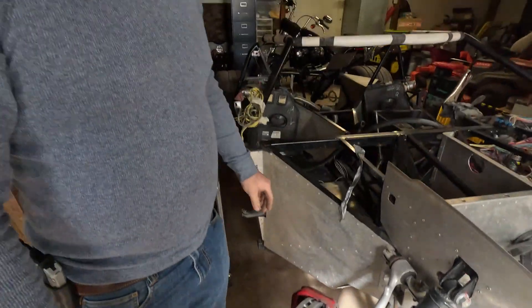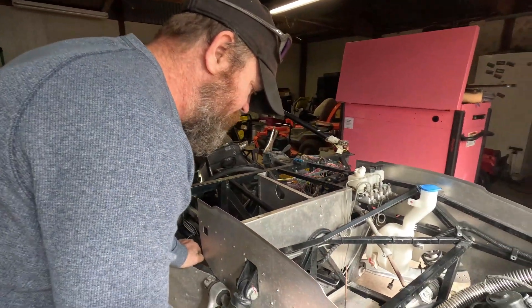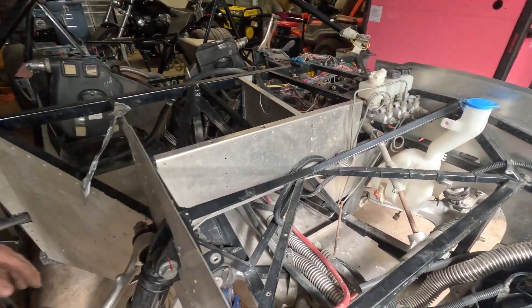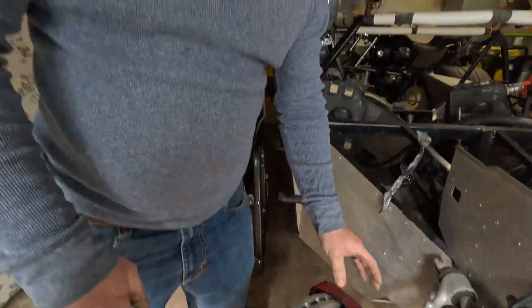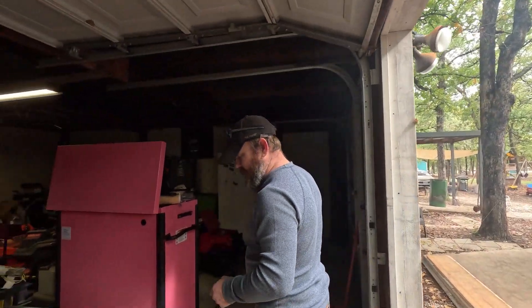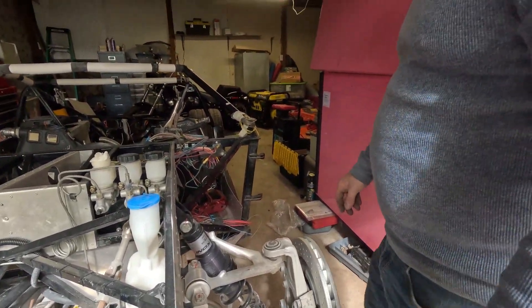We're going to clean these calipers up so they look nice, and get new boots for this rack — I've already found those, just gotta get them ordered. We're going to need different brake hoses because the C5 brake hoses are slightly different than the C6 ones for obvious reasons. This other side is pretty much at the same point, and I've got this tie rod end off so it can get cleaned up and painted.